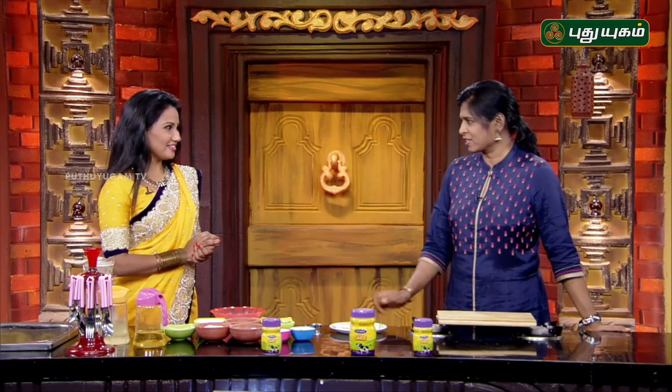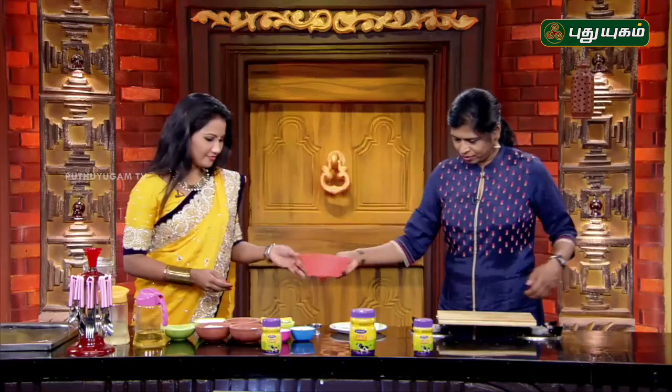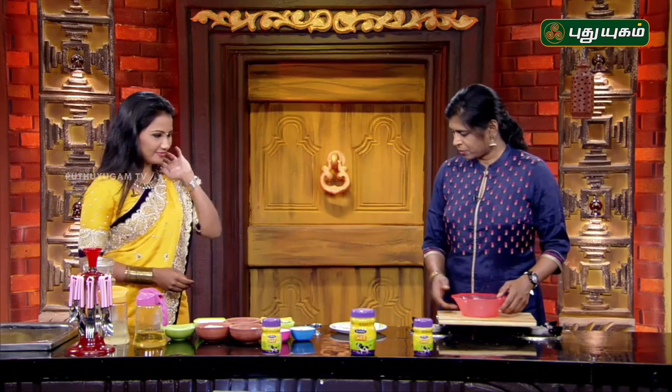This is a fireless cooking. You made it simple. I have a bowl. Thank you. Let's make it.